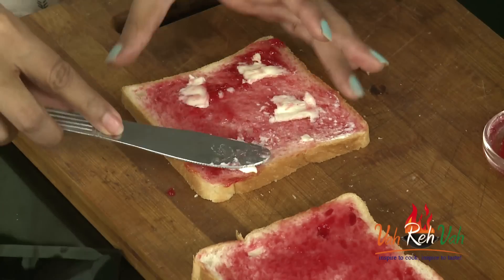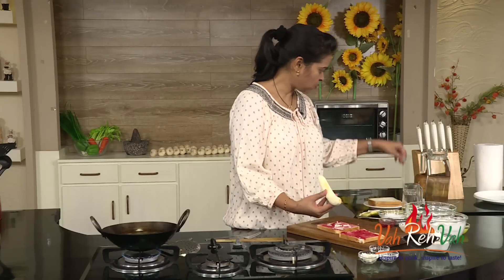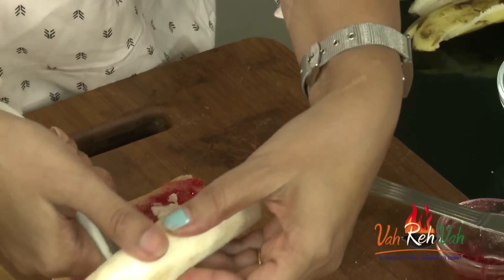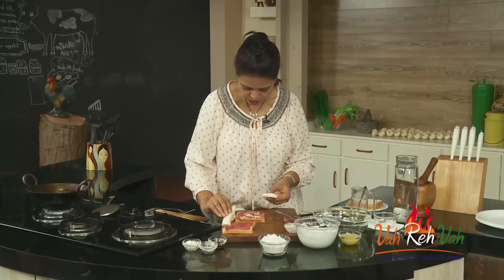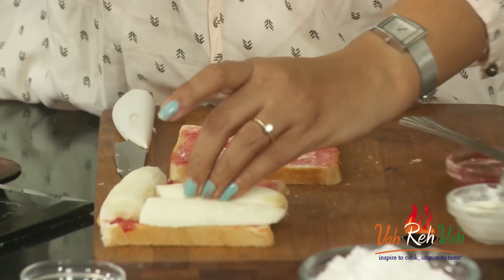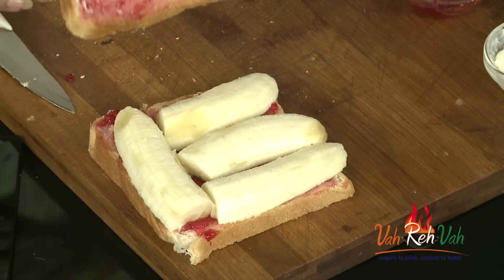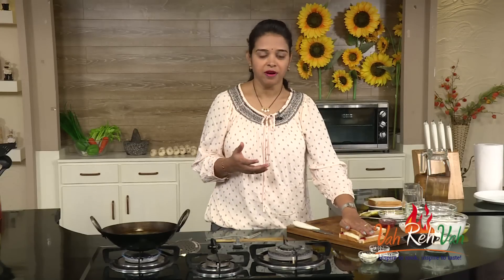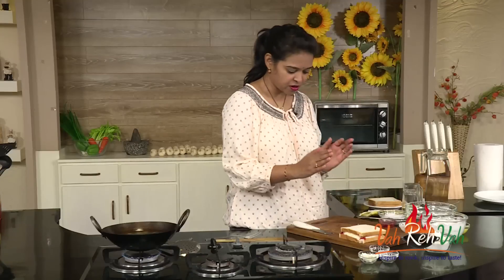Now we are going to cut the banana. Just take one banana and cut it into half like this. Arrange it on top of the bread whichever way you want — you can cut it into rounds, small pieces, or like this lengthwise. Now we are going to seal this and cover with another slice of bread. Slightly press it, and this is ready. We are going to keep this aside.